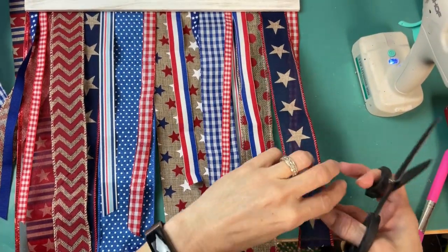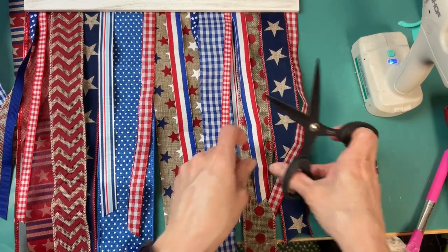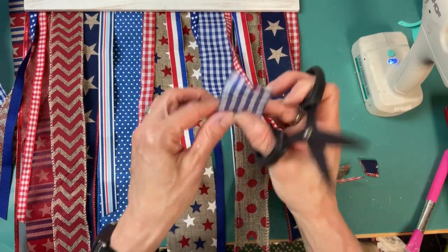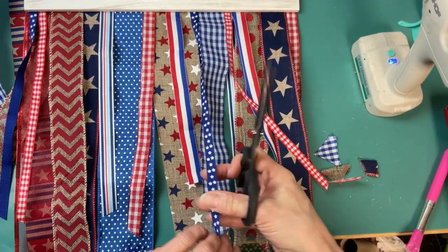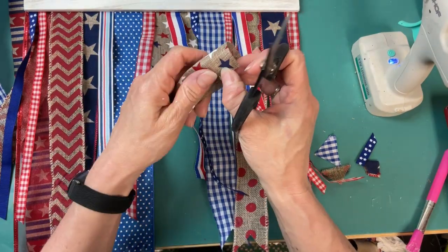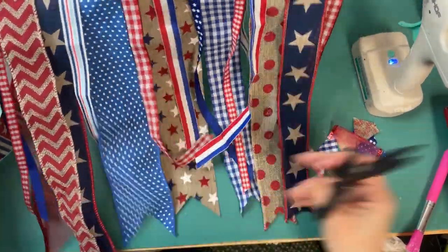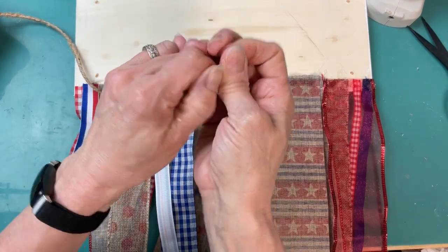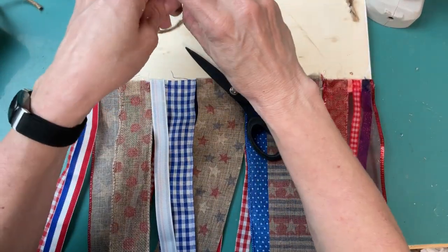Once I had all my ribbons on, some of them I cut a little shorter — usually the skinnier ones I cut at an angle, and the wider ribbons I folded in half and did little dovetails so they have a pennant shape at the bottom. This is one of those projects where you just do what you feel is going to look good, and I really loved how it turned out. Some of the ribbons are wired and some are not. The last thing I did was tie a knot on two ends of a piece of jute twine and hot glue that to the back of the wood to create a hanger.